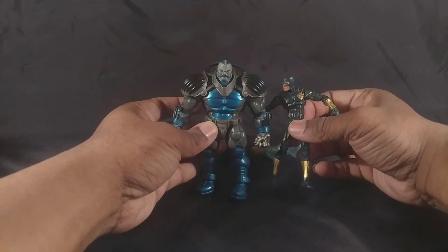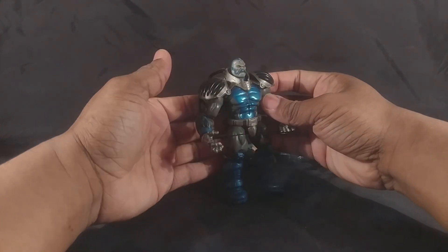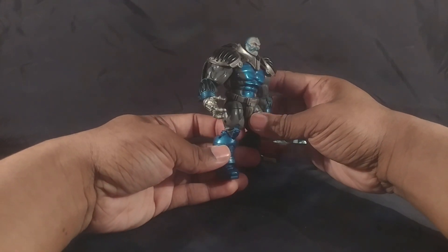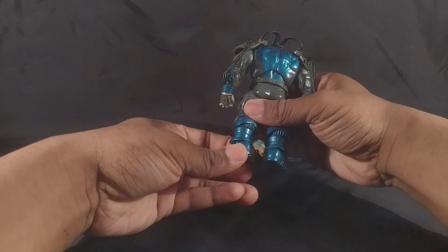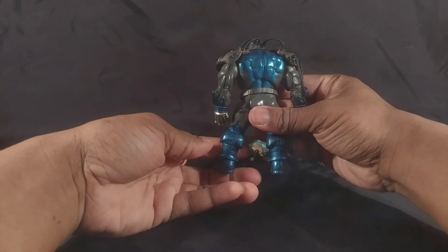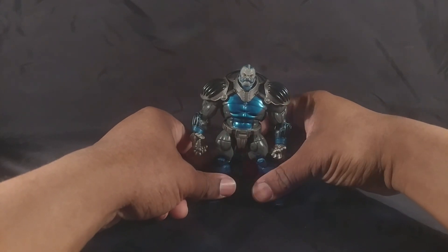This thing is super articulated and well detailed — it's almost Marvel Legends quality. They weren't calling these Marvel Legends, but it's almost Marvel Legends-level articulation, which is freaking outstanding.